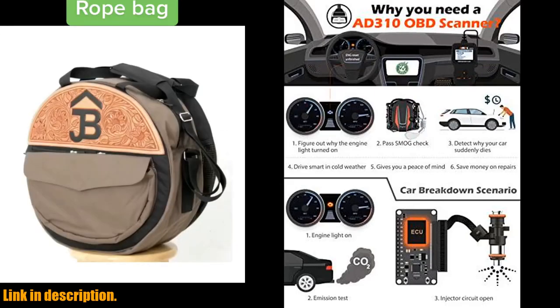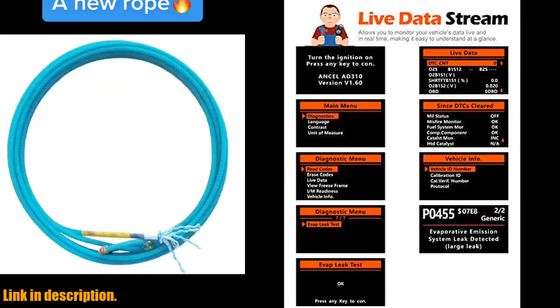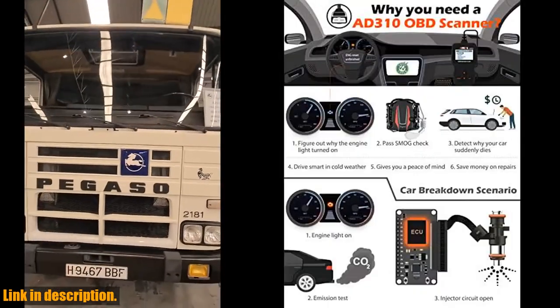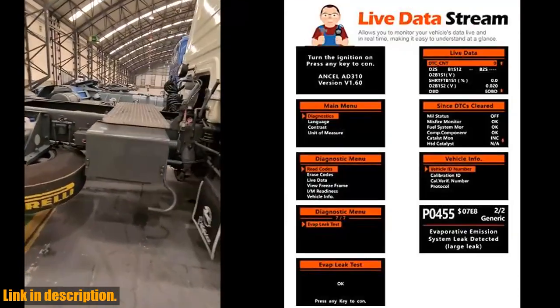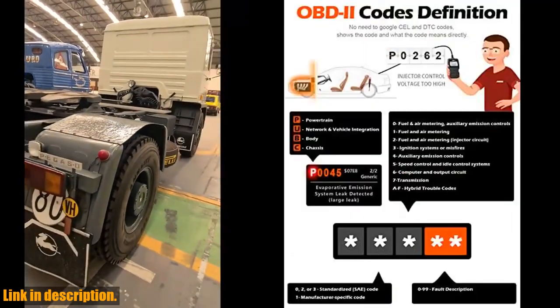With the Ancel AD310, you can easily determine the cause of the check engine light, quickly read and clear diagnostic trouble codes, view live data and hard memory data, and collect vehicle information all on your own. Say goodbye to costly trips to the mechanic and take control of your car's diagnostics in the comfort of your own garage. Not only is the AD310 powerful and accurate, it's also built to last.